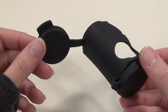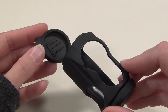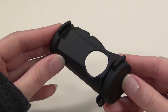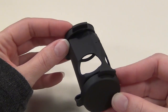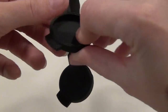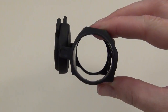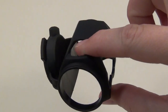This is the Tango Down I-O optic cover in black. It does come in black, flat dark earth, foliage green, and OD green. The Tango Down cover stays on your optic at all times, so it's not just a lens cover — it protects your entire optic as well as the lenses. You just fold back the integrated lens covers and snap them into each other to keep them out of the way while you're shooting. When they're snapped together like that, you don't even notice them — they don't move around or distract you in any way.